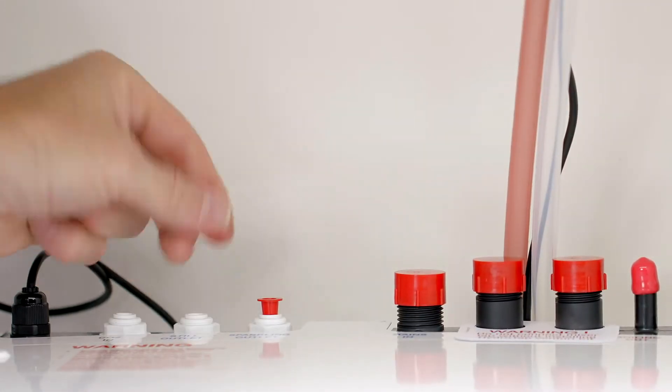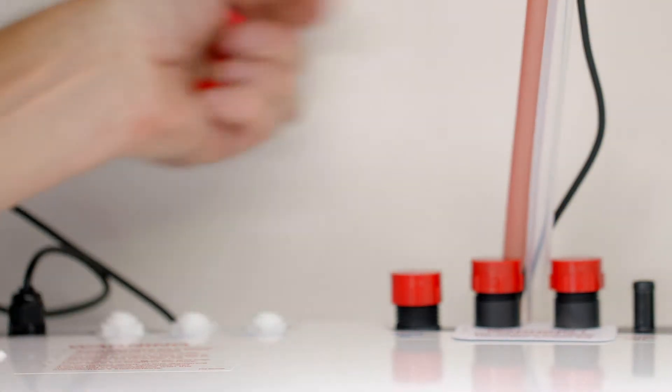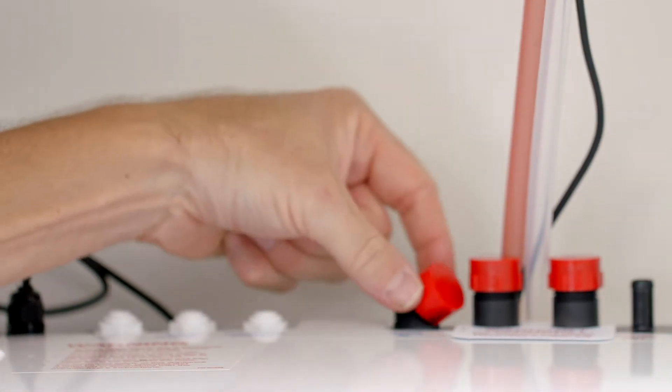Next, remove the dust caps from the outlet and remove the cap from the mains in. Mixer in and mixer out are not required, so leave the dust caps on.